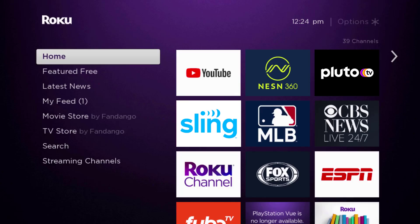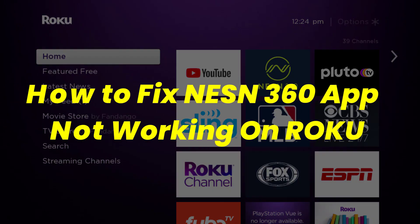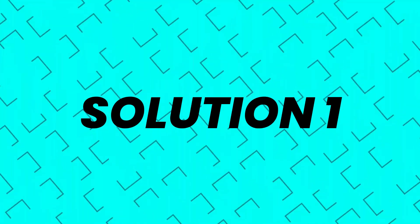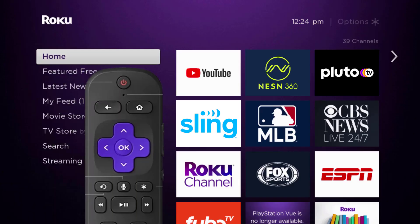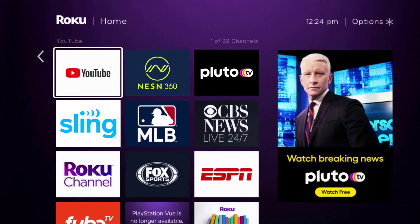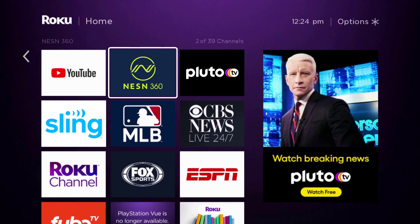In this video I'm going to show you how to fix the NESN app not working on Roku. First, you need to make sure you're running the latest version of the app. Press the home button on your Roku remote and then head over to the NESN app. Once the app is highlighted,